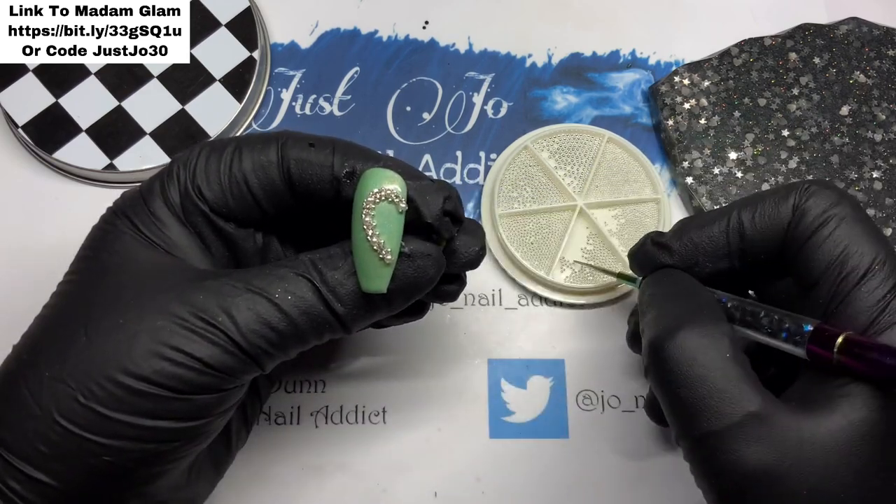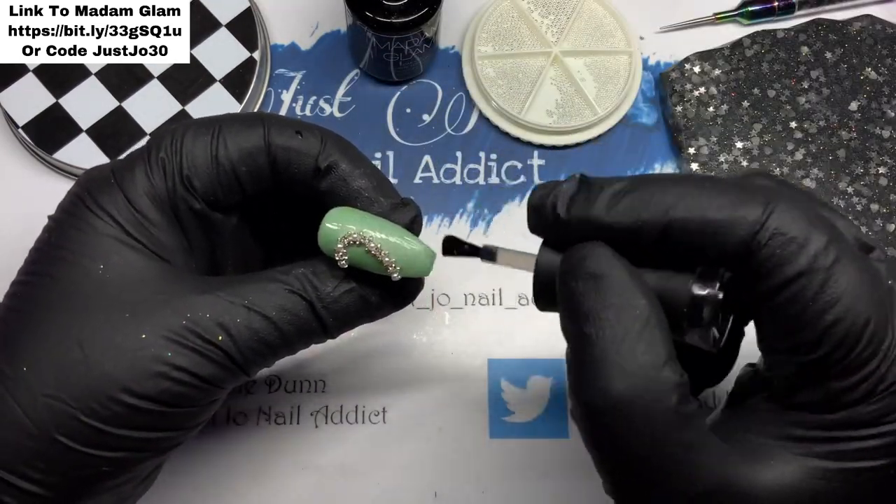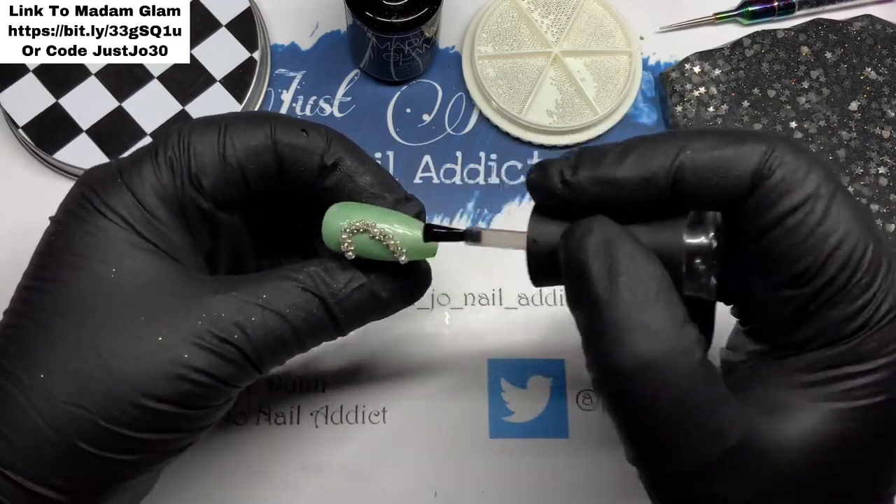Once that is done and they are cured, I'm going to top coat those and then they will go in the lamp for 30 seconds.